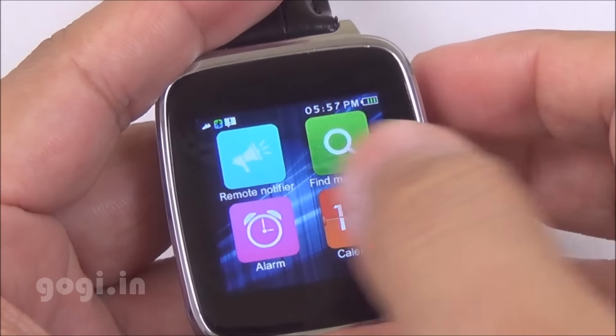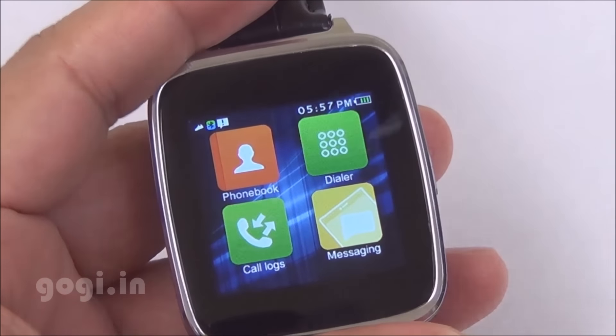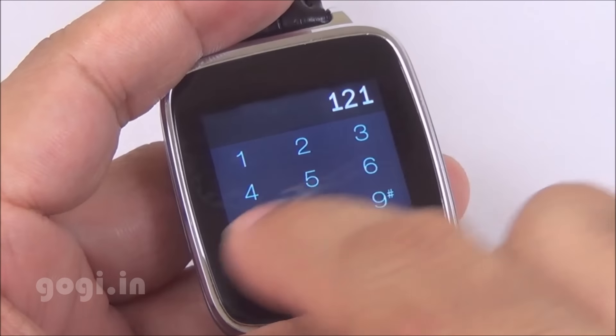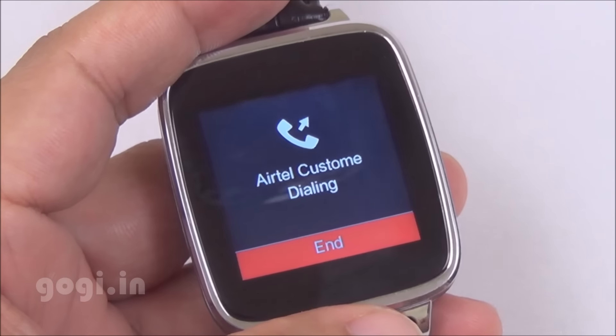There is a built-in microphone and loudspeaker. You can receive and make calls using this smartwatch. The loudspeaker volume is low but it's audible.